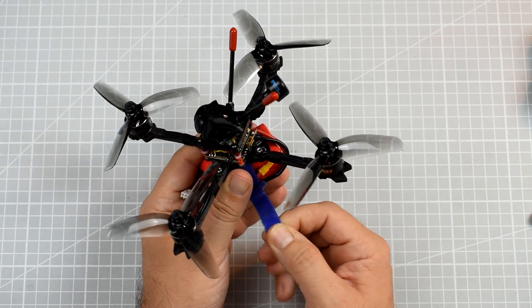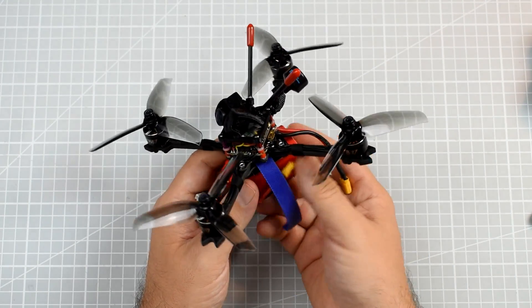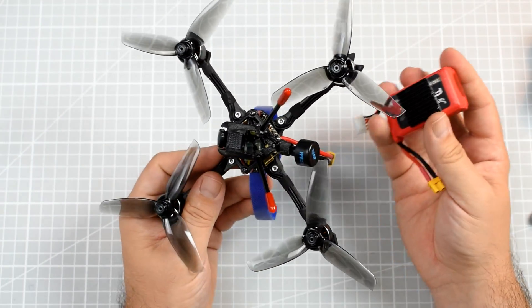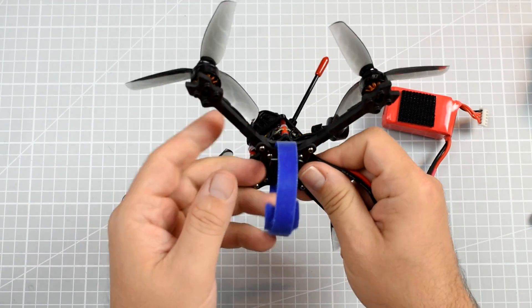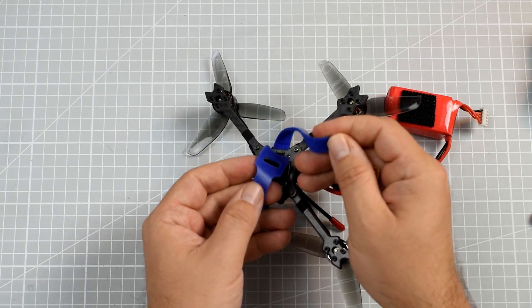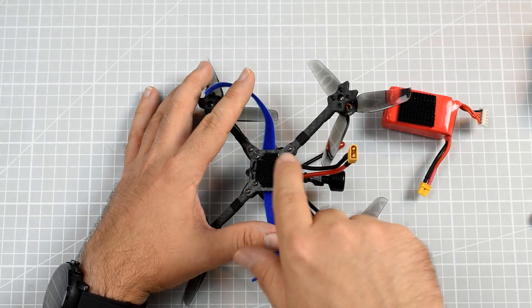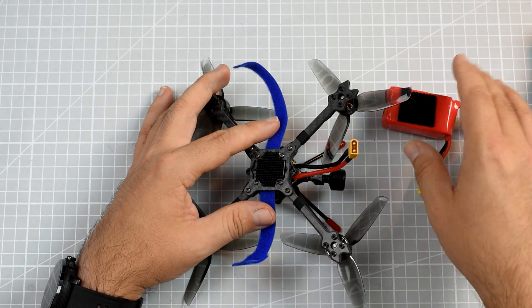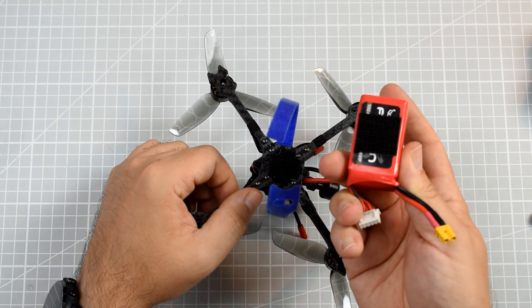It also has 3D-printed TPU casings for the camera holder, VTX, video antenna, and the two antennas of the XM Plus. It came fully soldered and fully prepared — in theory I had to do nothing to make it fly besides plug in the battery and bind the receiver. However, it was not that simple in my case. One problem is the original battery strap, which is kind of flimsy and not really holding the battery very well.